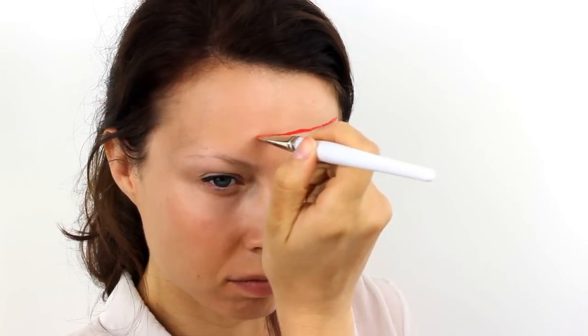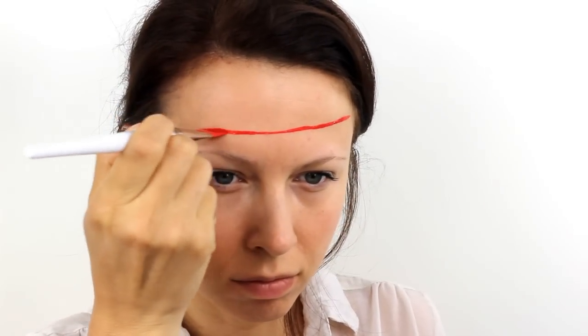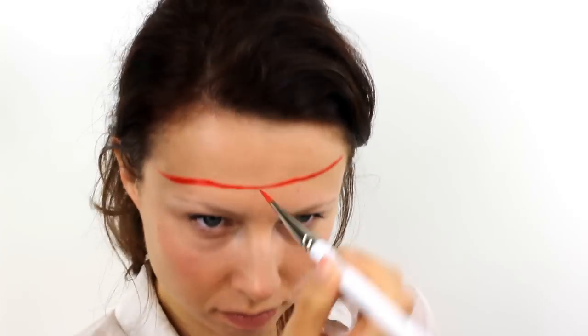First, take a Snazaroo paint in red and use a large flat brush to draw in the bottom line of the bandana. Make sure that it's slightly higher on one side and then fill in the area, taking it right up into the hairline.